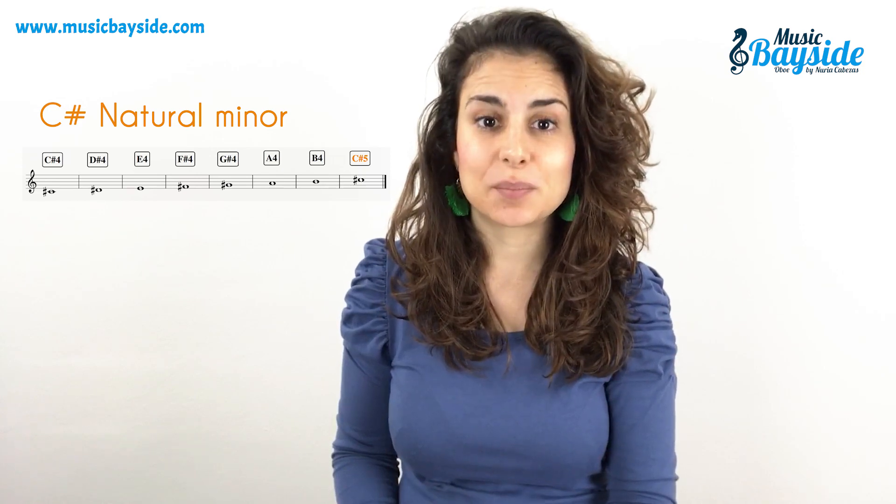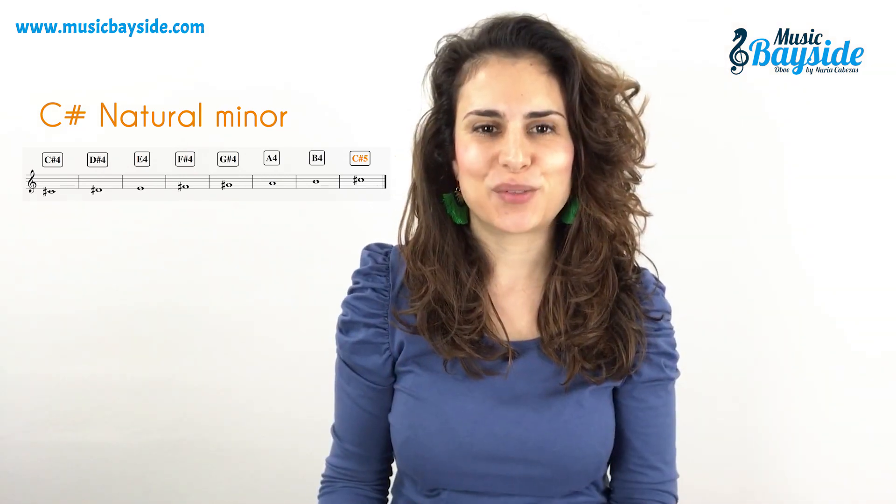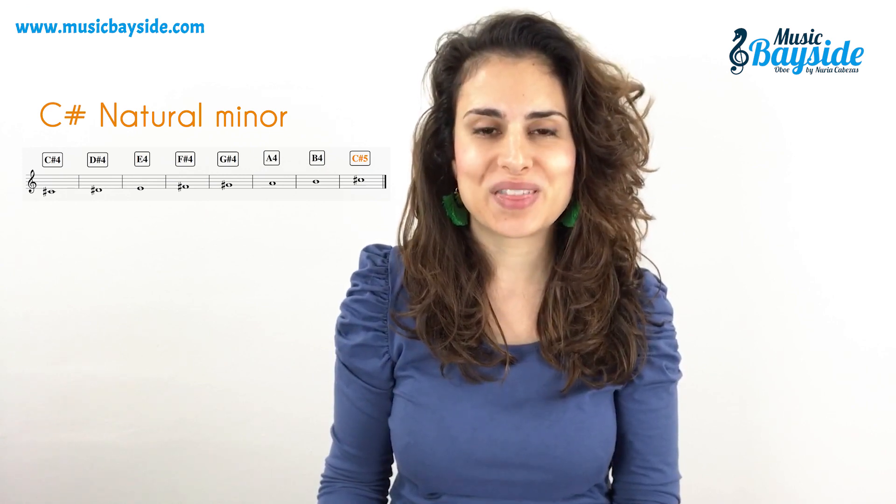Hi everyone, how are you? Welcome one more day to the YouTube channel. I'm Nuria Cabezas and today I've prepared a video with which you can learn how to play the natural C sharp minor scale with the ovo.